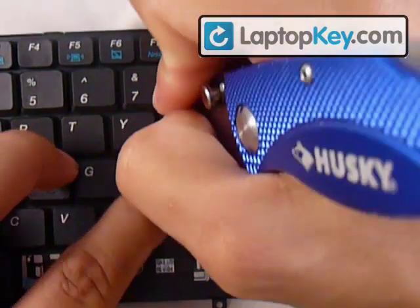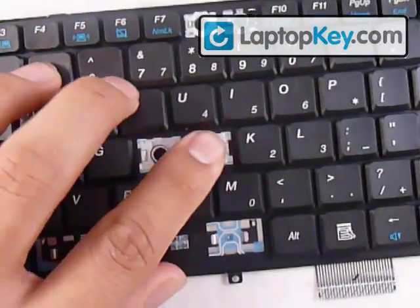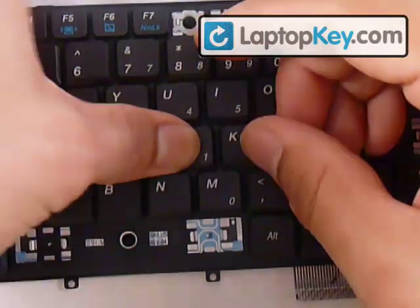Once you have that in, you can get your key. Put it in the center and click down, push down evenly on the key. Laptopkey.com, your source for replacement keyboard keys.